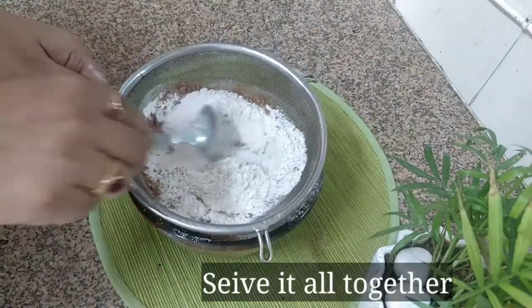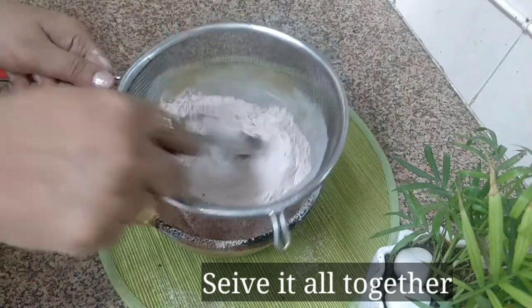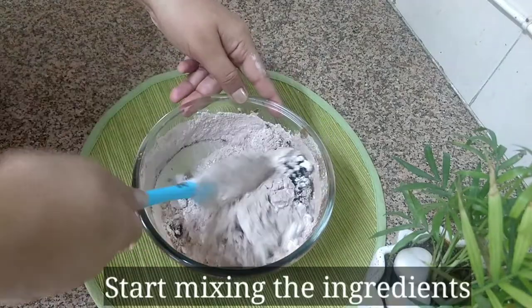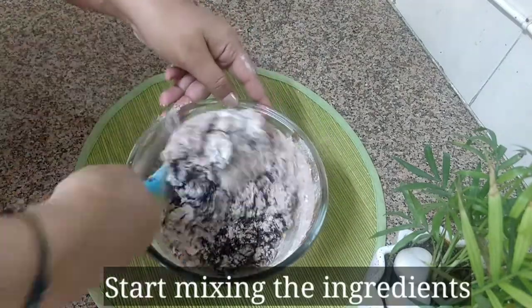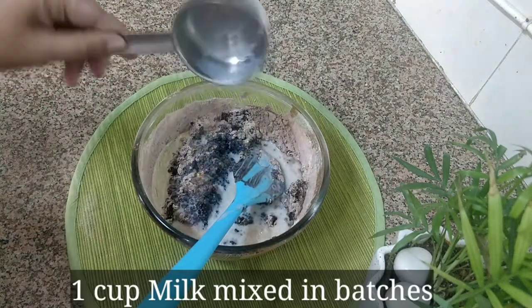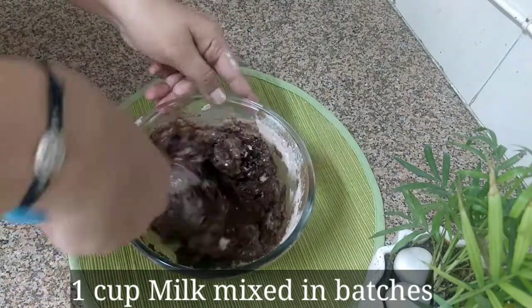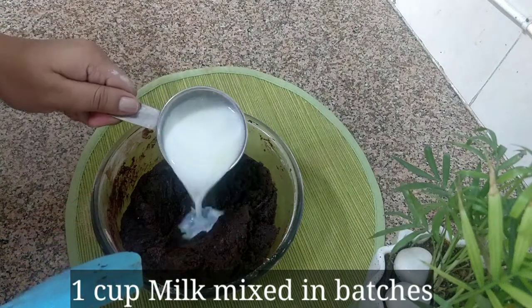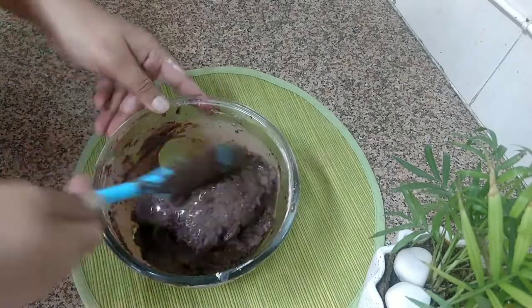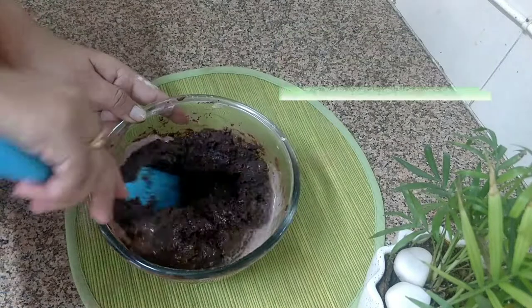We will start using the cut-and-fold method to incorporate the dry ingredients. Add 1 cup of flour into the brownie mixture in 2 to 3 batches. The brownie batter is very thick compared to regular cake batter, so we need a very thick and gooey consistency.